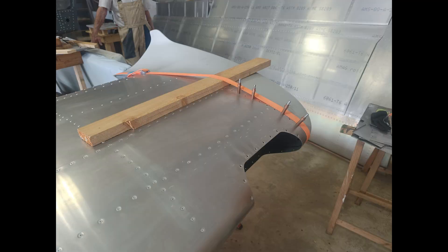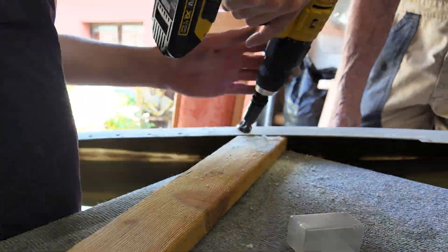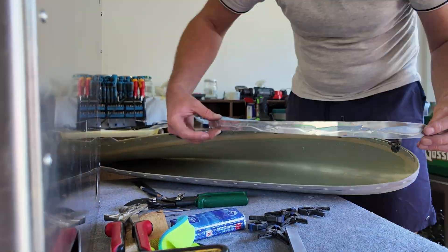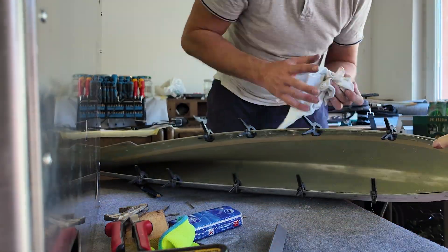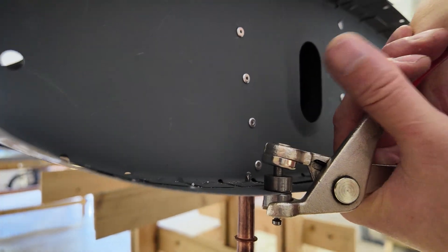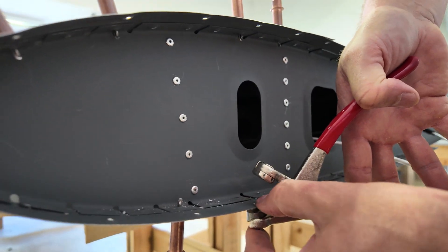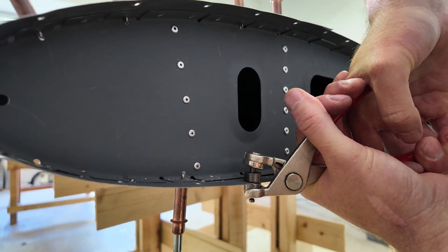The next step is the winglet. You have to align the winglet and drill all the holes, taking really good care to align it correctly. Some rivets you have to countersink and strengthen the holes. We put some metal to the inside with epoxy so that the rivets can hold. A little tip: for countersinking those rivets you can use the Glico tool with the dimple dies — it's really easy to make those dimples.